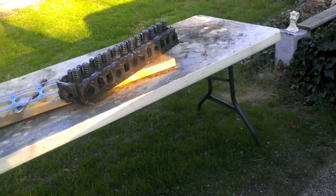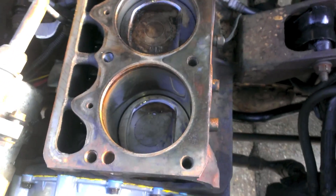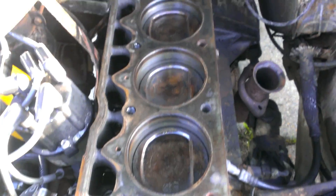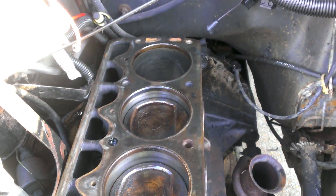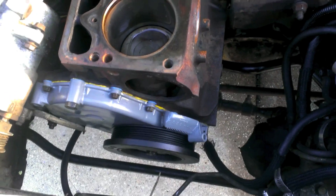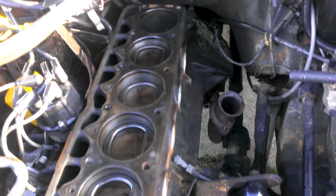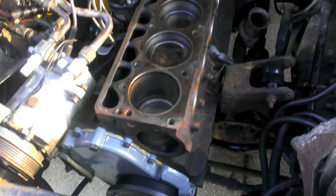Nothing looks broken. Nothing looks cracked or damaged. Here's the top of the engine — they don't look too bad. They have a little bit of rust on them; I didn't really keep them sealed. This took way longer than I thought it would, but I've learned so much on this engine. At the beginning of this, I didn't even know what a freeze plug was. And now I've gotten a lot farther.